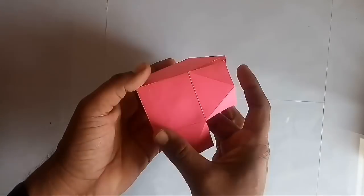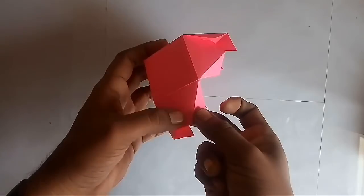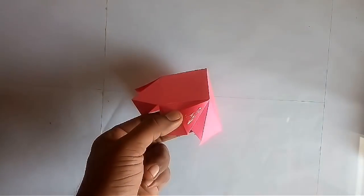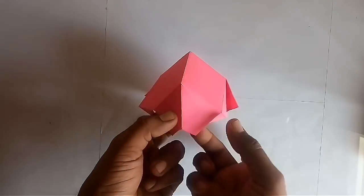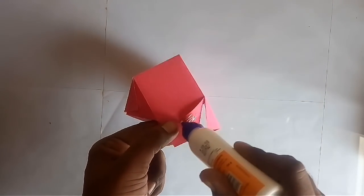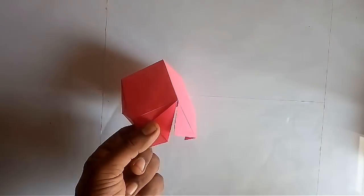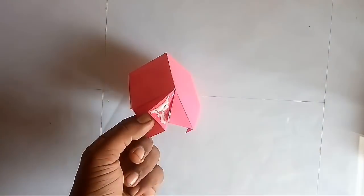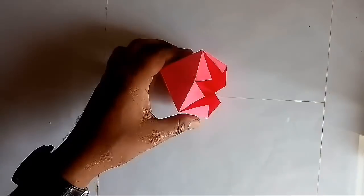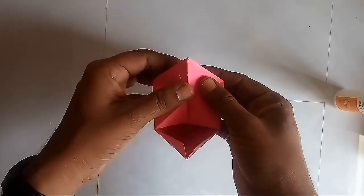As you can see, all the triangles have 2 flaps. Now join all 6 triangles using these flaps as shown in the video. First join 2 triangles at a time to make 3 pairs, and then join these 3 pairs together.